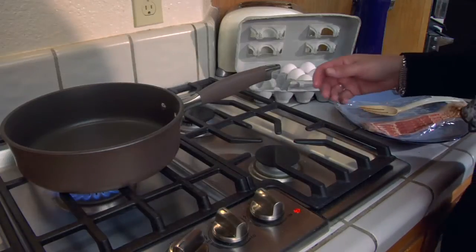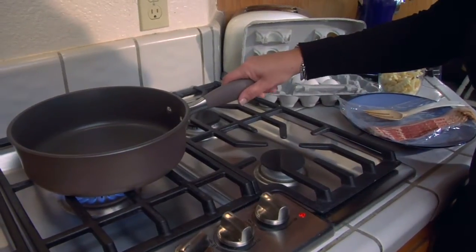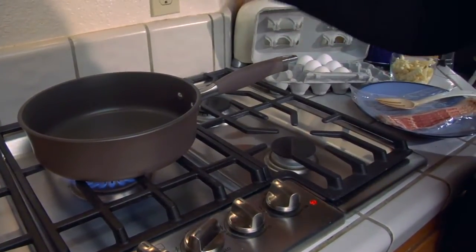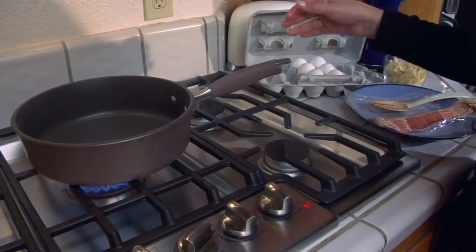Hi, my name is Dana Johnson and I'd like to share with you what to cook with bacon grease. To get started, I've taken my skillet, placed it on the cooktop, and I'm heating it up. It's very important to get it heated up so that right when the bacon hits, you can start the cooking process.